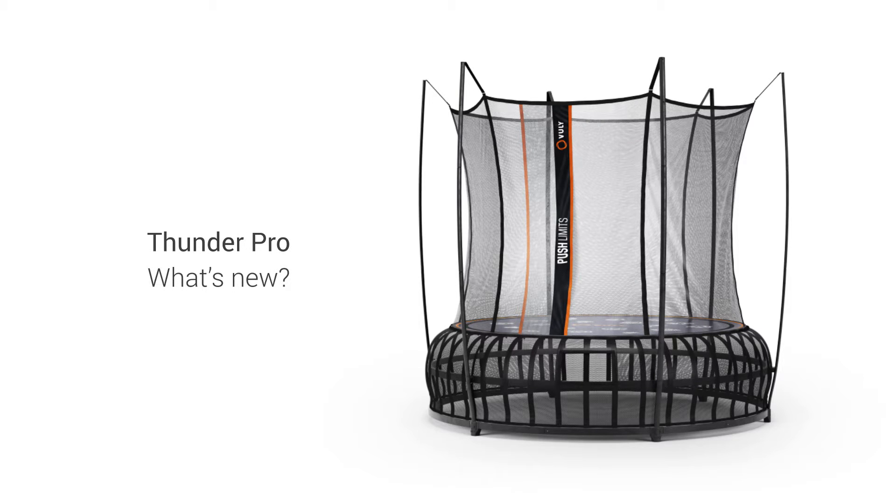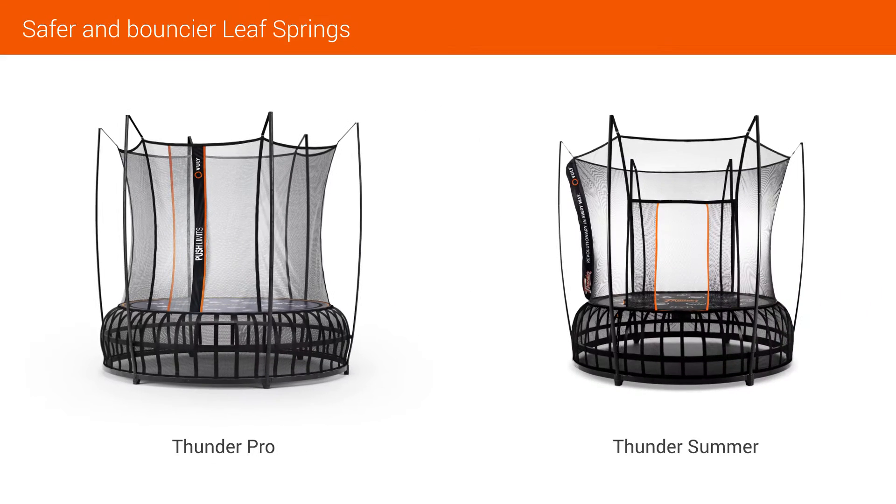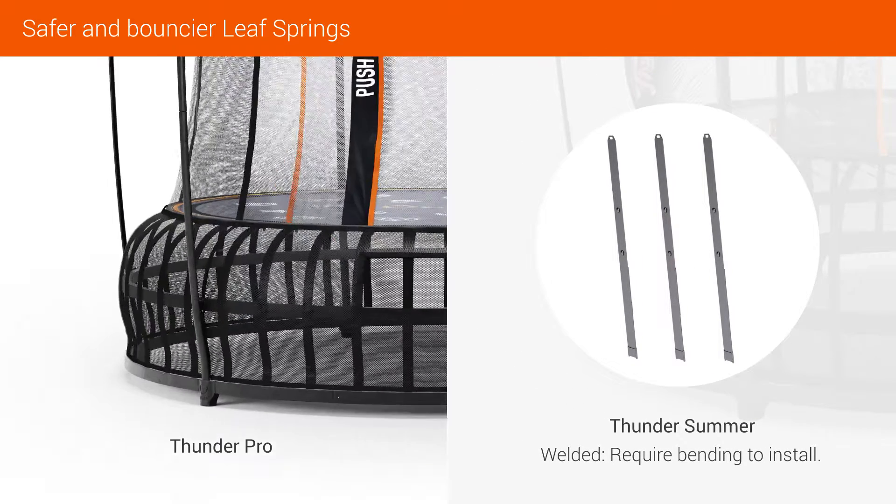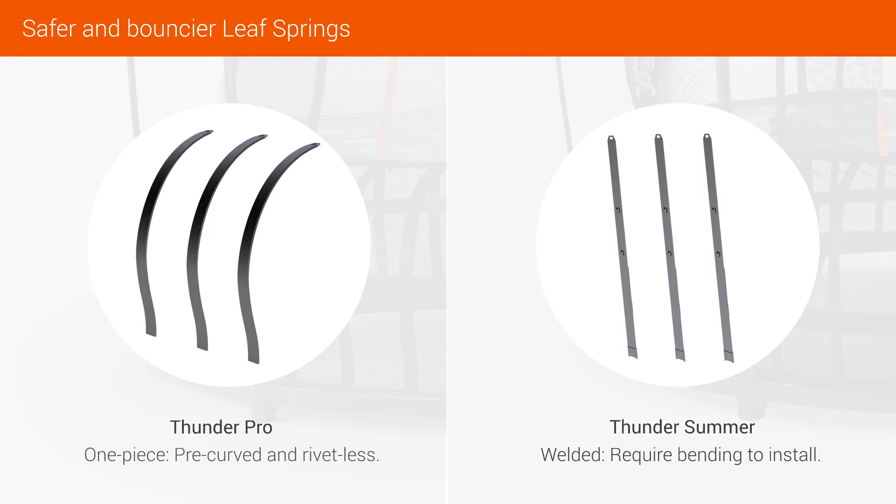This is Thunder Pro, and here's what's new. The old Thunder Summer's leaf springs require bending to install. The new Thunder Pro leaf springs are one piece, pre-curved and rivetless.